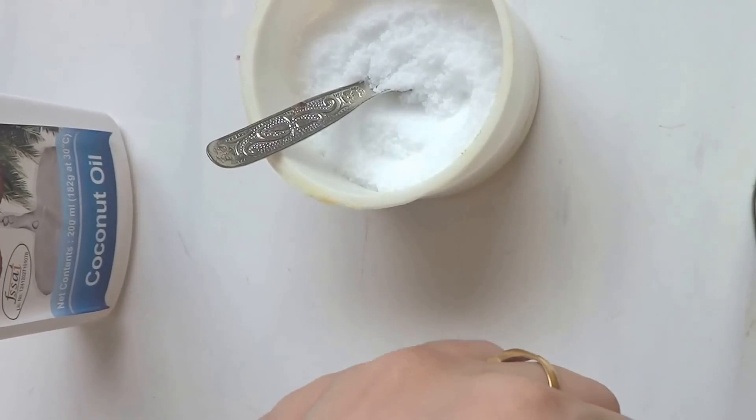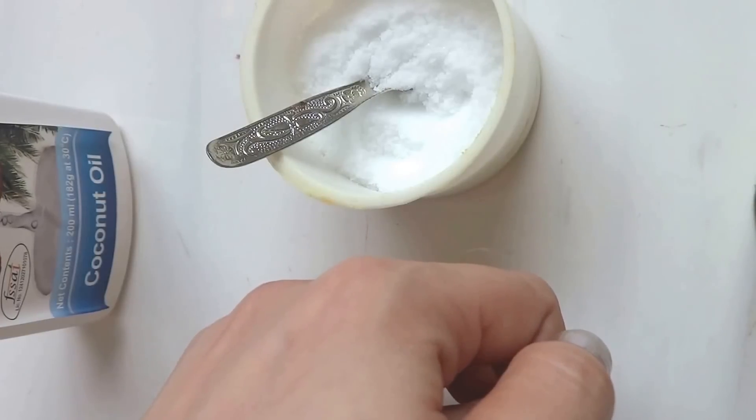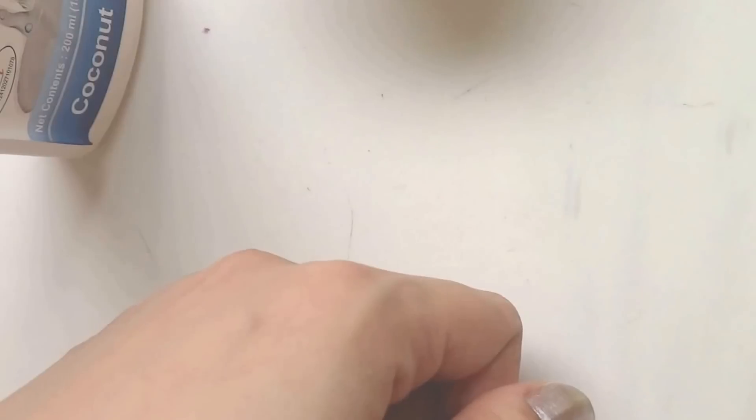Hi everyone, I am Sneha from the beautyMadness.com and welcome to my channel. In this video I'll show you how you can get satin smooth and fairer hands in just five minutes. So let's get started.